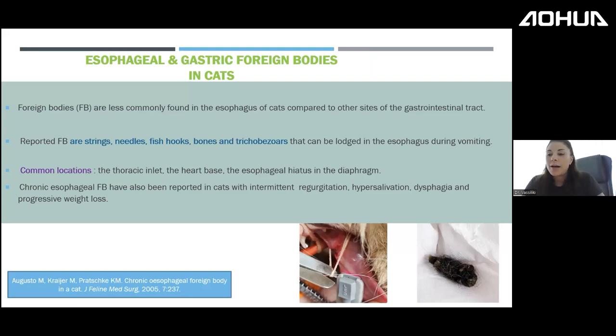Cats are smarter and less prone to swallowing foreign bodies than dogs. Reported foreign bodies in cats include strings, needles, fish hooks, bones, and trichobezoars. Trichobezoars are among the most common, and if left for a long time they can become very hard, like plastic objects. Complications occur where the esophagus is naturally narrowed — at the thoracic inlet, heart base, and just proximal to the lower esophageal sphincter.